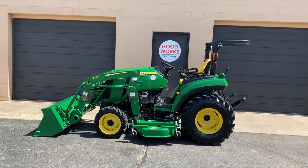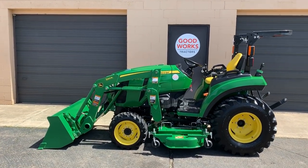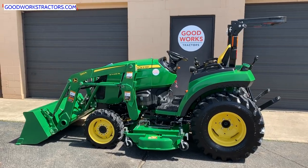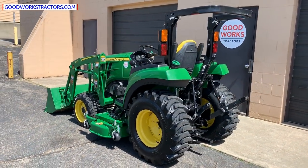Hey there, welcome to Good Works Tractors. If you haven't done so yet, make sure you check out goodworkstractors.com. We have a great YouTube channel, so please make sure you subscribe to it, and also like our Facebook page where you'll be one of the first to know about new listings that we have for sale.